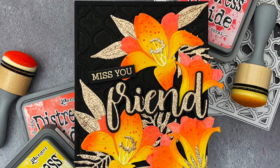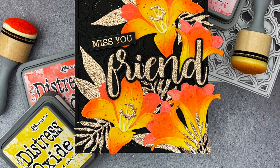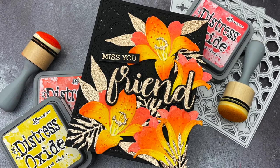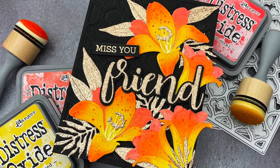Hello! Jessica Frost Ballas here with a video for Honey Bee Stamps. Today I'm using some ink blending with the gorgeous Lovely Layers Easter Lily die and the Quatrefoil Cover Plate dies from the newest release. So let's get started.